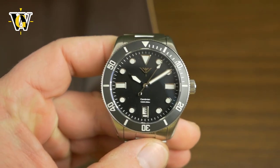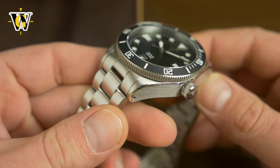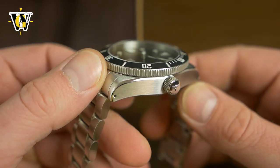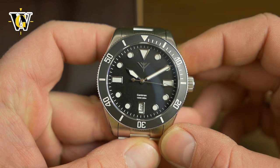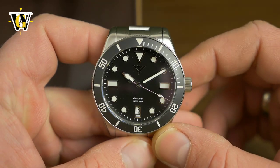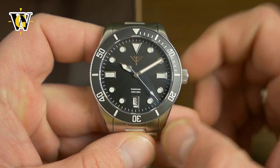And here's the watch. This watch to me looks like a Tudor Pelagos when it comes to the case shape, the finish, even the bezel execution, the bezel insert, but the dial is less complicated, it's simpler, it's more like a Black Bay, like a Tudor Black Bay but without the line running across.